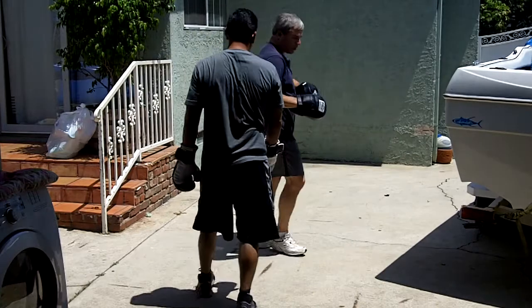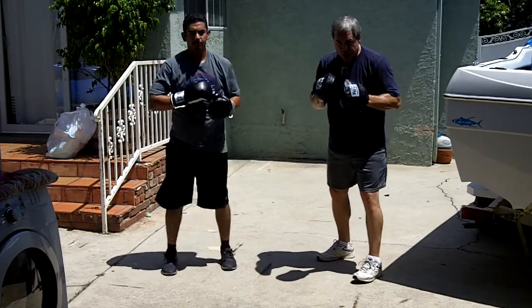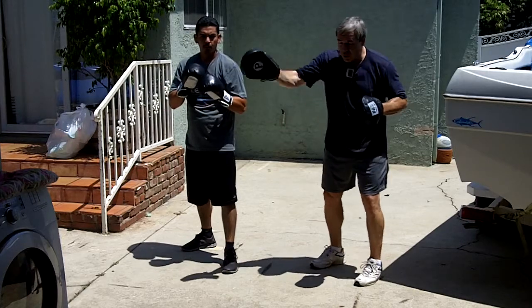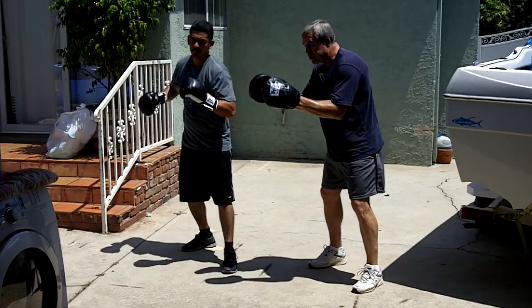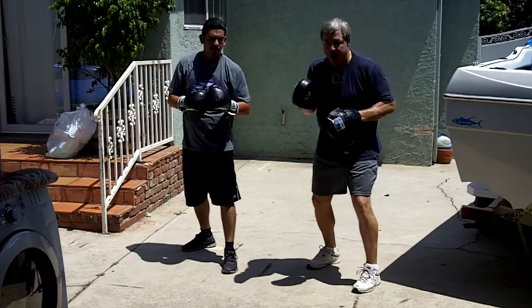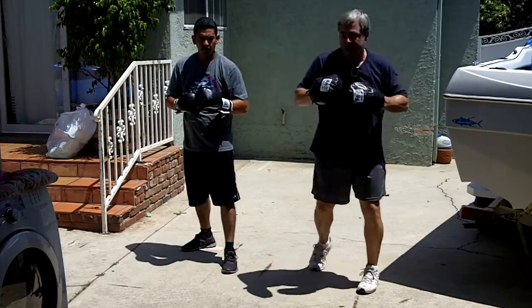Let's try it first just with the counter punch. You're in a good fighting position facing this way. Your opponent throws a left hook at you — it's coming from your right side, so you're going to slip away from it, bob under, end up with your body to the outside, and then turn back into the right. Bob, straight right.